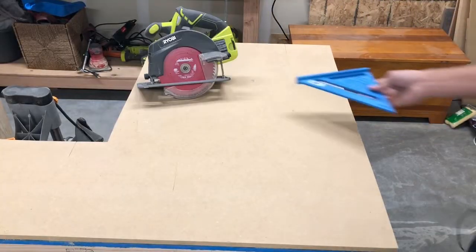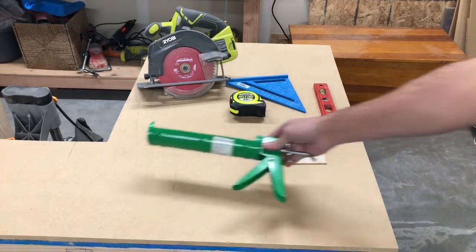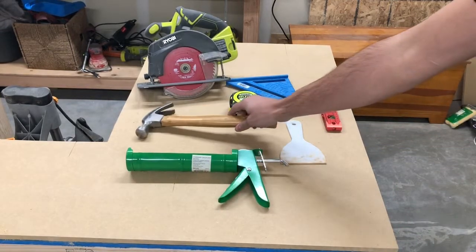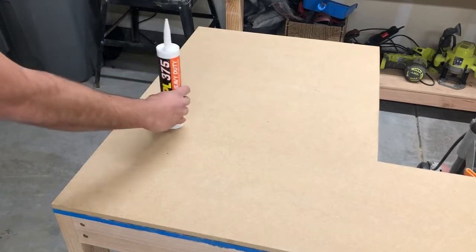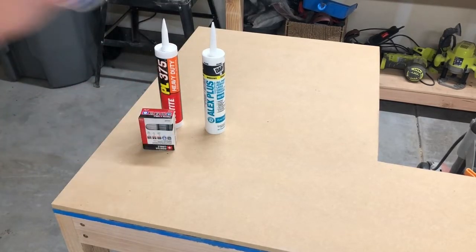You're gonna need a circular saw, square, level, tape measure, spackle knife, caulk gun, and a hammer. For materials you'll need some construction adhesive, caulk, brad nails, and spackle.